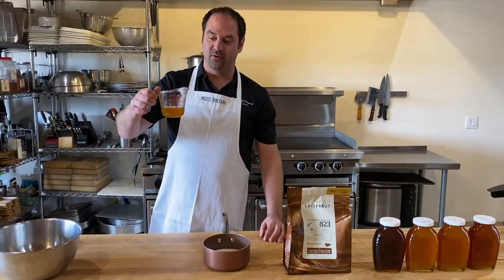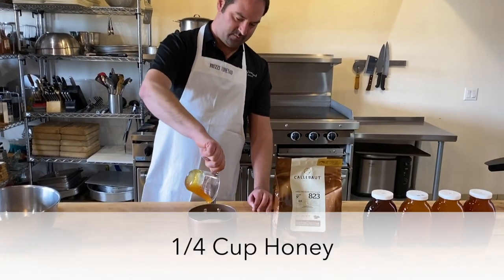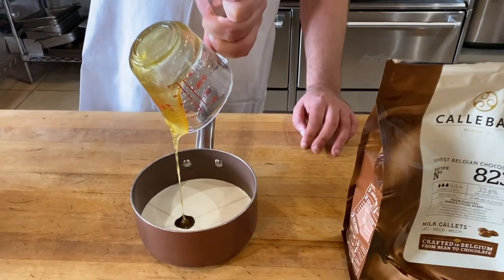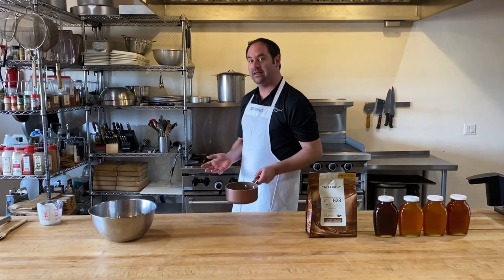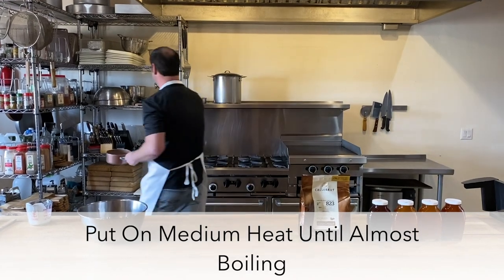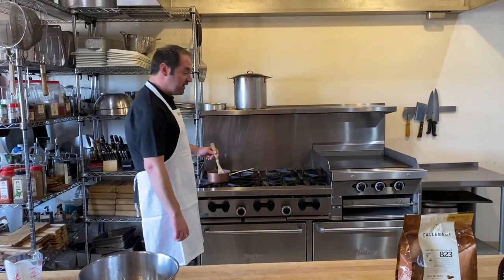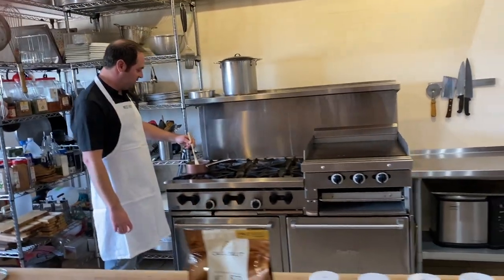To that I'm going to add a quarter cup of Arizona honey. We're going to heat our saucepan with the combined ingredients on medium heat until it's just short of boiling, stirring while it's heating to melt all the honey together with the cream.